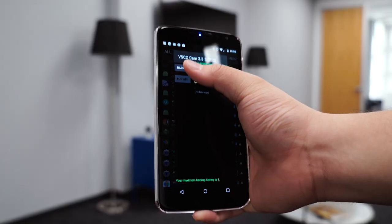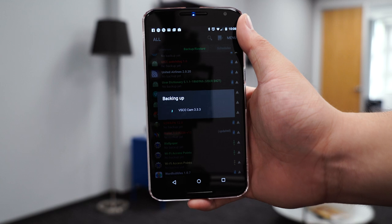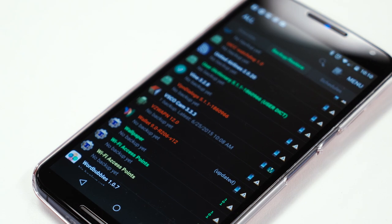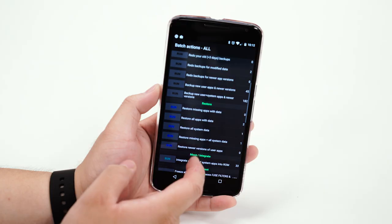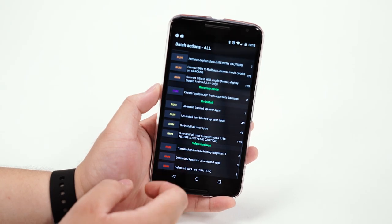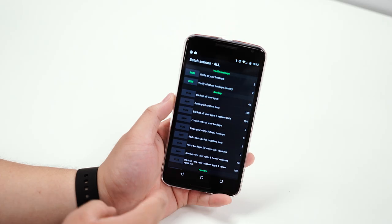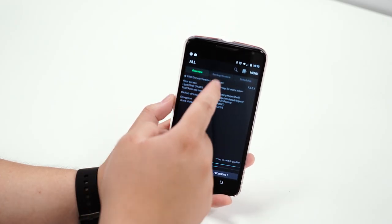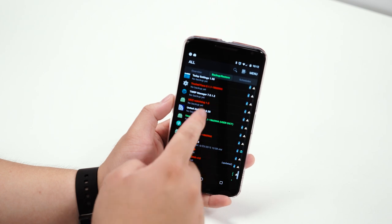This is especially helpful if you're planning on flashing a lot of ROMs, which will delete all of your files after each install, and you can quickly restore all of your settings, apps, and data using Titanium Backup. There's also a Pro version for $6, which will remove the backup and schedule restrictions, and you can also sync directly to Dropbox or Google Drive to access your files from the cloud. The Pro version will also allow you to completely uninstall bloatware.